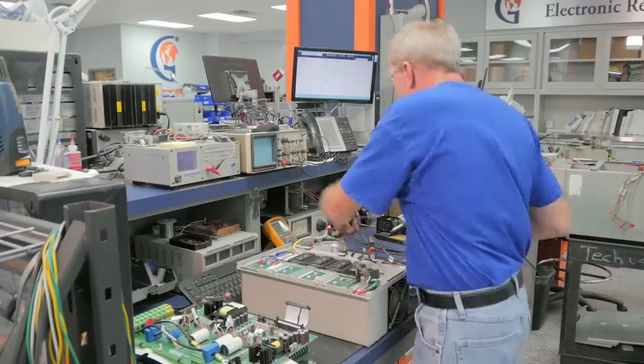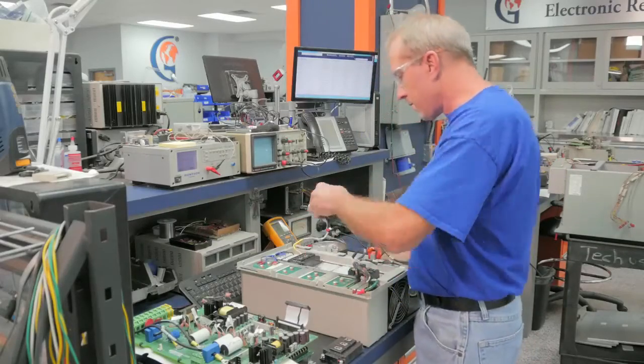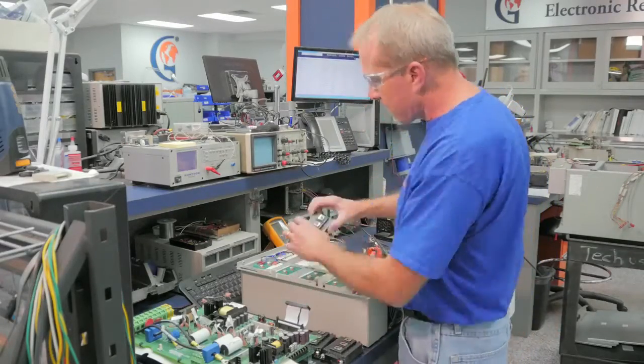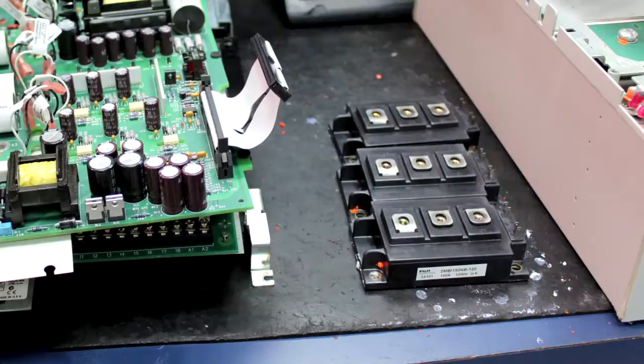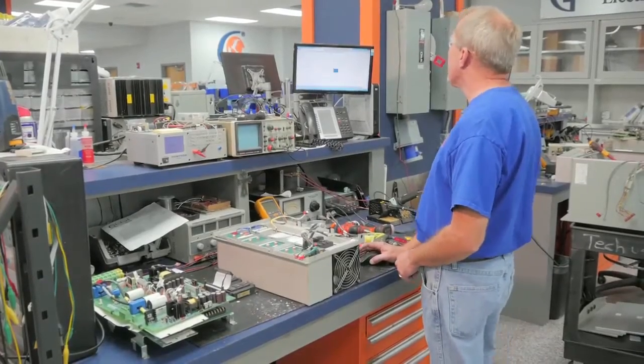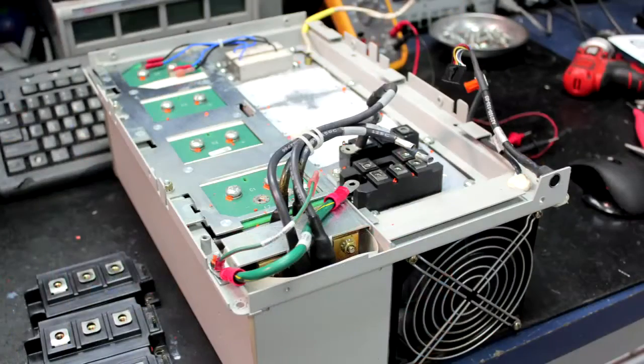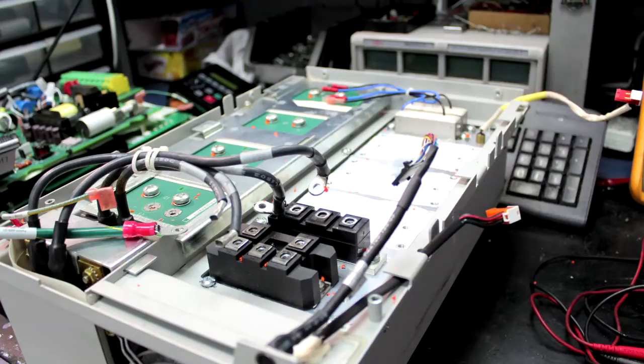He is removing the three transistors from the drive and will replace them with new ones. It is important to change out all three transistors when one is shorted or weak, because once one has gone bad, the other two have been compromised and will usually short out or fail when placed back under full load again.